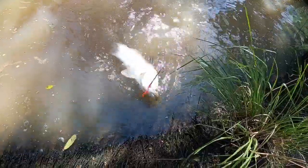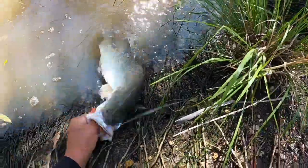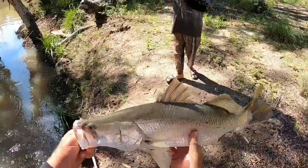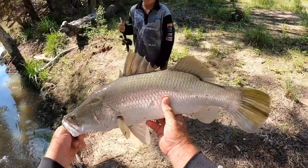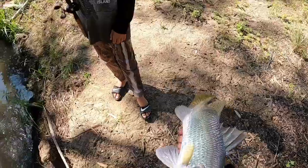Hang on, I'm going to have to jaw grab him, so just take it easy. Beautiful, there you go. Good fish mate, very nice. He'd be 63, 64 — very nice.